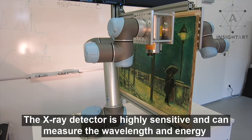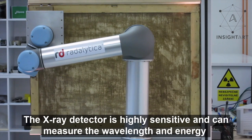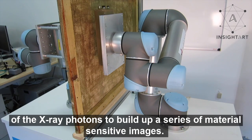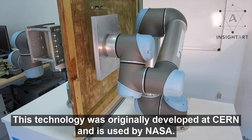The X-ray detector is highly sensitive and can measure the wavelength and energy of the X-ray photons to build up a series of material-sensitive images. This technology was originally developed at CERN and is used by NASA.